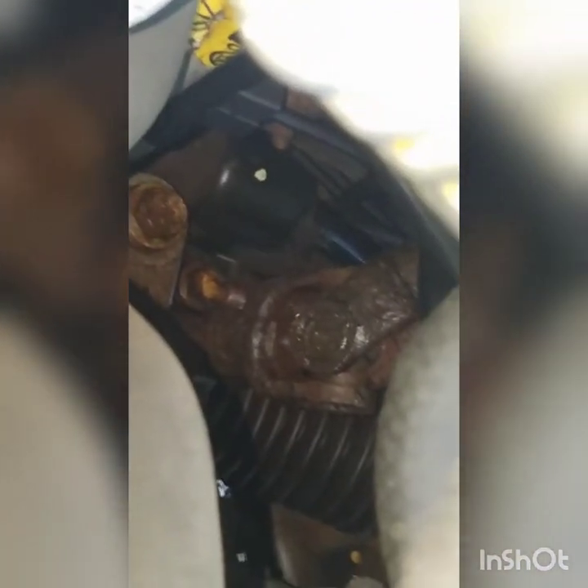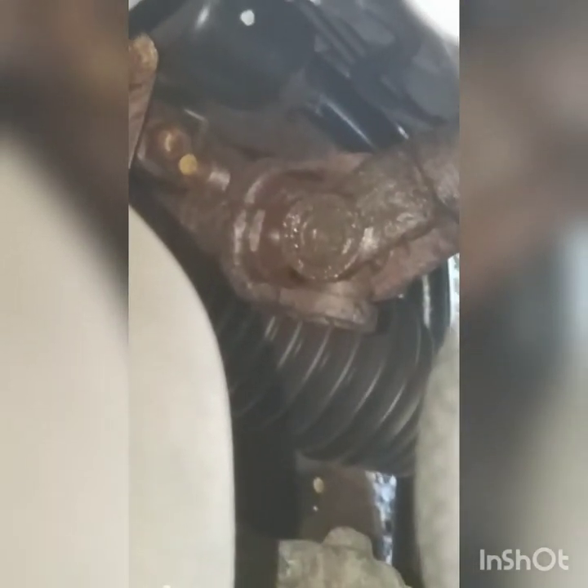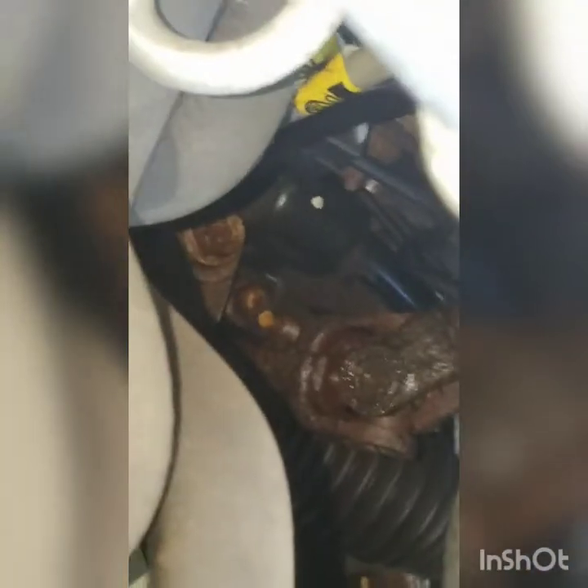We're gonna be replacing a steering wheel shaft on this Saturn Ion — right there. See how it's all rusted? It gets stuck when you turn and it's loose. That goes from the rack and pinion all the way to your steering wheel.